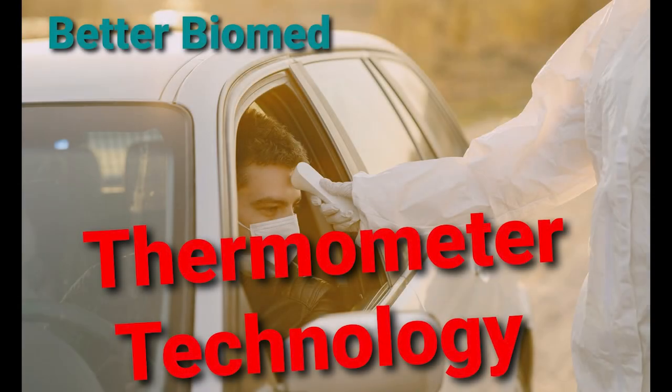Hello everyone and welcome back to Better Biomed. Today we're going to go over thermometers. We'll discuss the main types, their technology, advantages and shortfalls. So let's get started.